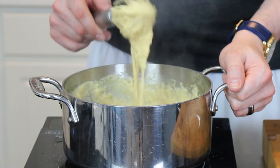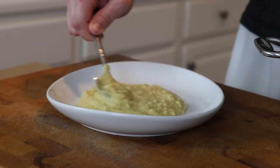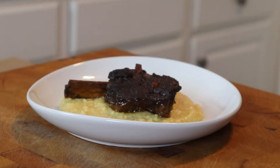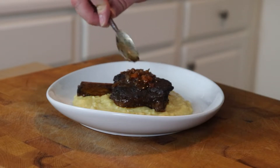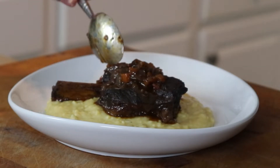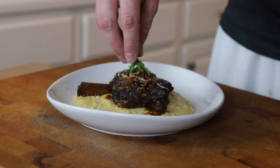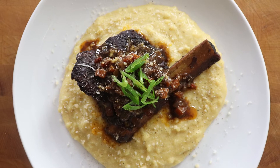Give that a nice whisk until it is all combined — smooth, luscious, dripping from your whisk, gleaming with cheese and butter. Now plate this up with some big spoonfuls of that creamy polenta. It helps to use a warm plate so the polenta doesn't seize up. Add down a short rib or two, spoon over some of that red wine and beef stock reduction, sprinkle on more parmesan cheese, and garnish with sliced green onions. There you have it — braised short ribs with parmesan polenta.